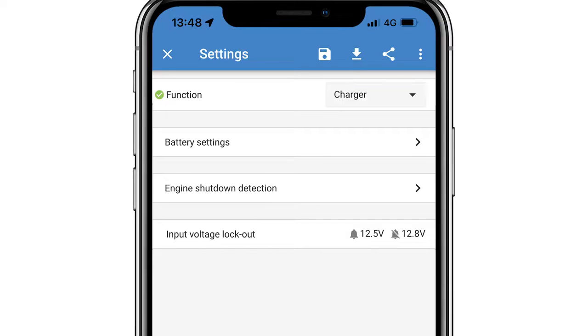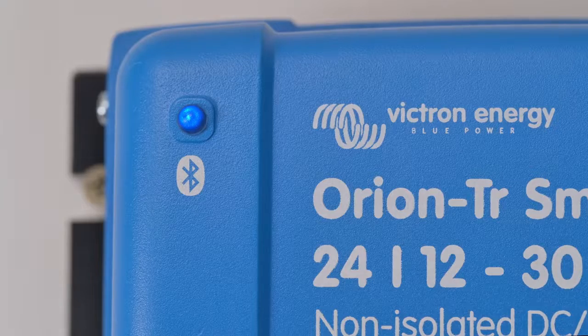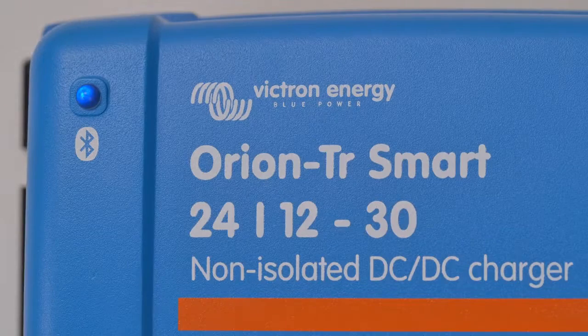In charger mode, an engine run / engine stopped detection feature can be used to automatically turn the power supply on and off. This feature saves accidentally draining the battery bank by running heavy loads when no power is being received.